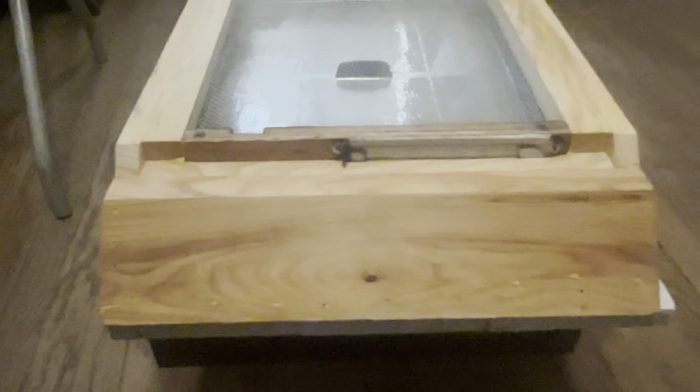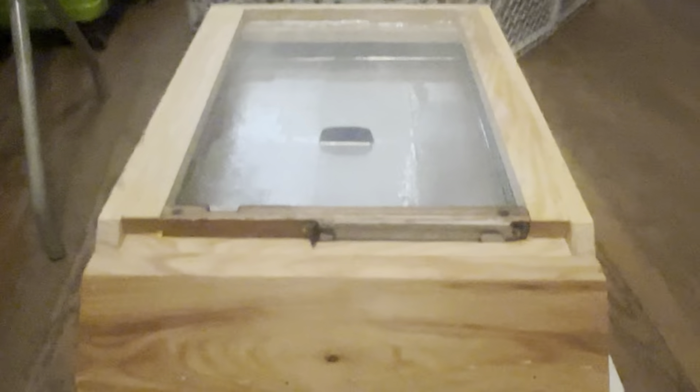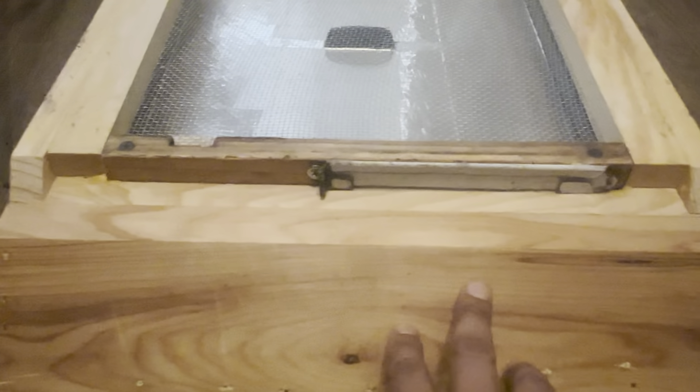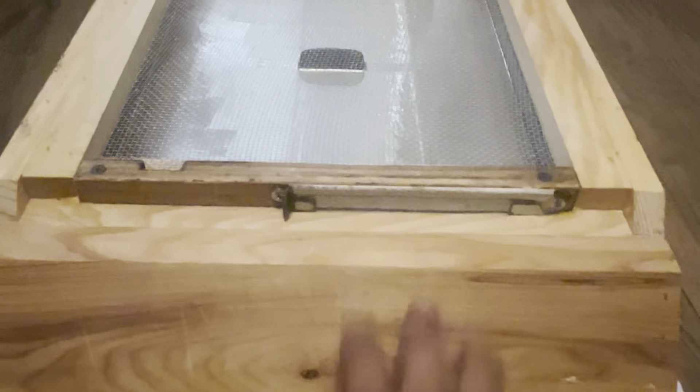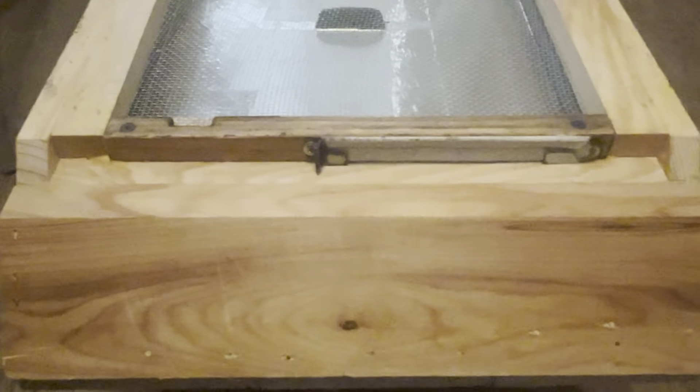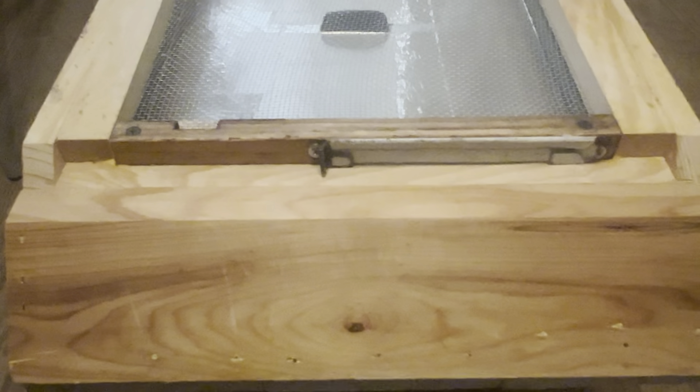Okay people, so I bought another bottom screen frame. See, this is the screen. This is for a frame high — the one I showed you last time is a 10-frame high.